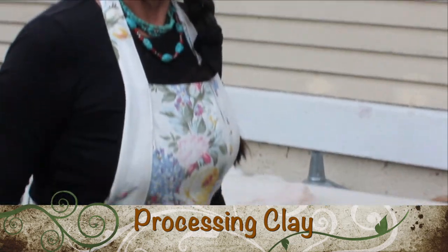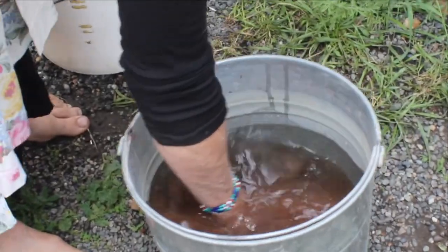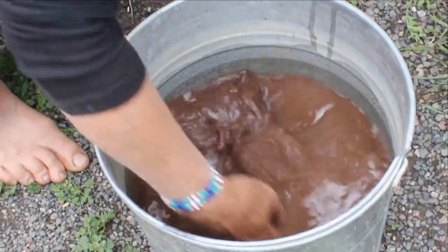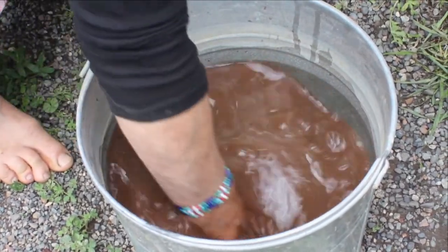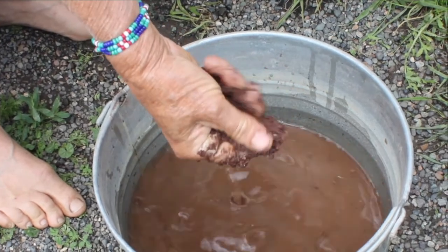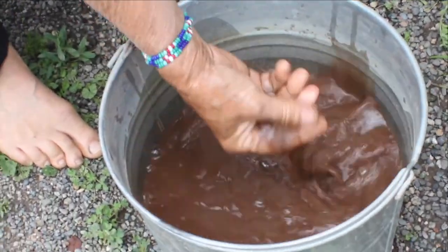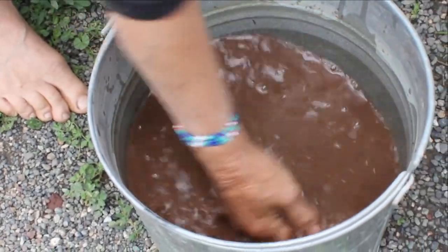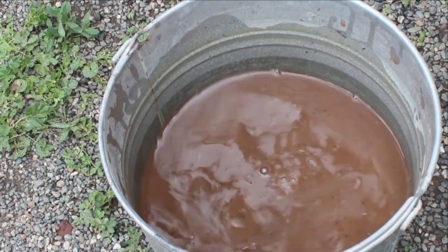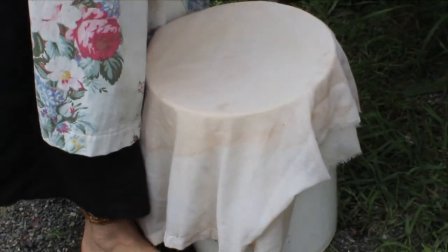The other day Duane brought some sandy-looking clay material from one of his trips out into the hills. I poured it into some water. I take this fabric — just an old curtain, nice and light — and I double it over and put it onto a bucket, held with a nice piece of elastic.